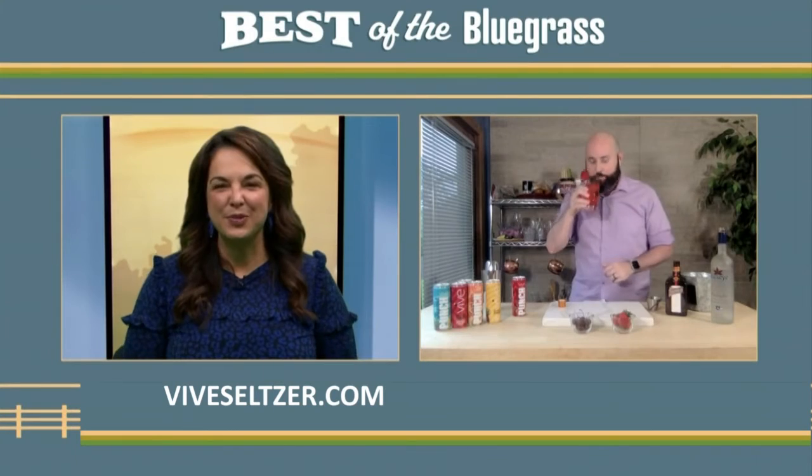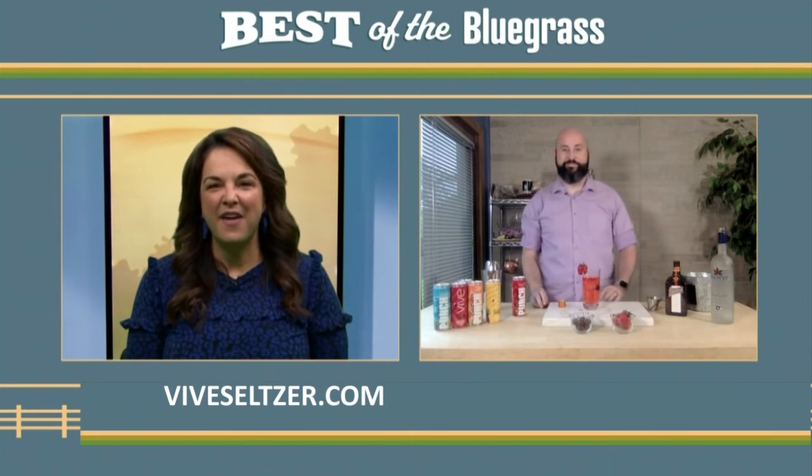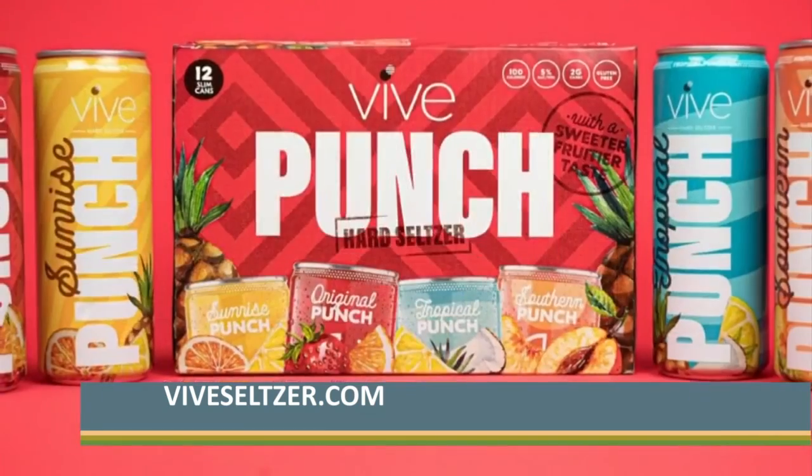We remind our viewers to drink responsibly and remind our viewers where they can find VIVE Seltzers. Sure, you can find us at Kroger. And you can also go to viveseltzer.com to learn more about VIVE, or on Facebook, Instagram, and Twitter at VIVE Seltzer as well.